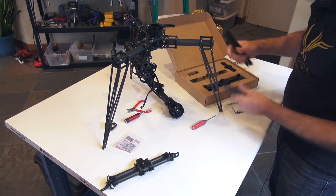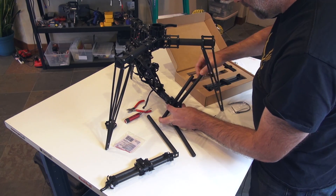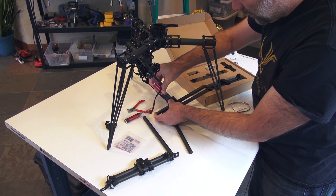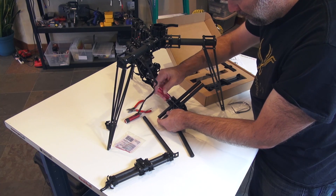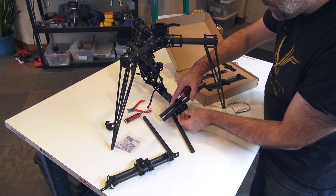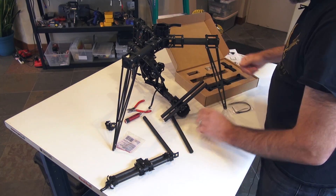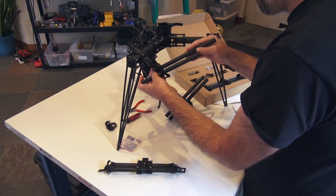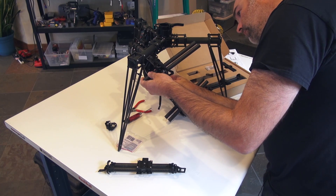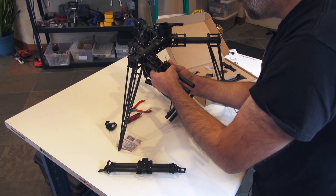Now we're going to take the four new side tubes, which are longer, and start those. Snug them up with the 2.5mm wrench. What I like to do is — as the clamp is open it's free to move, and then I start feeling tension about halfway through. When I fasten it fully it is secure. Do that for both sides — about halfway when it starts getting tension, then full press to lock it into place.